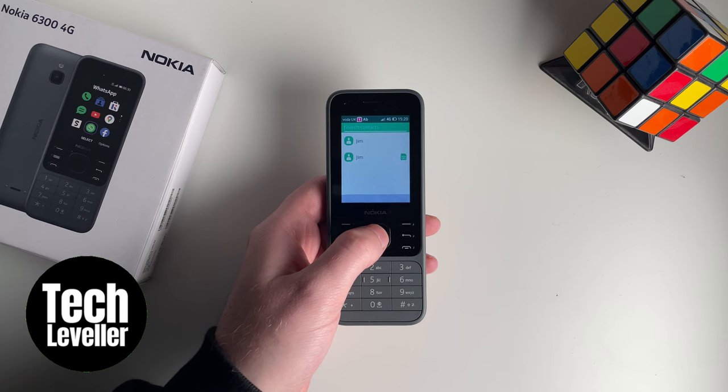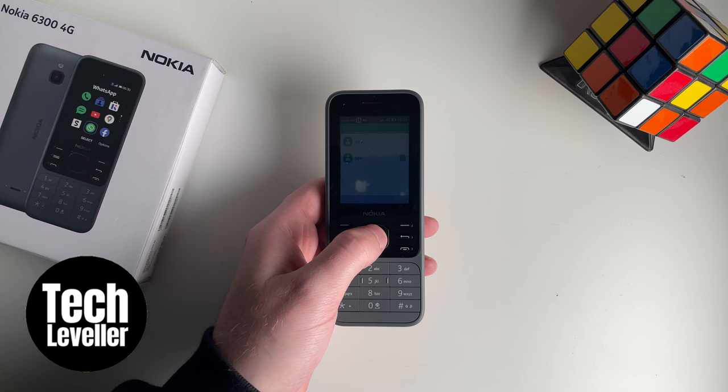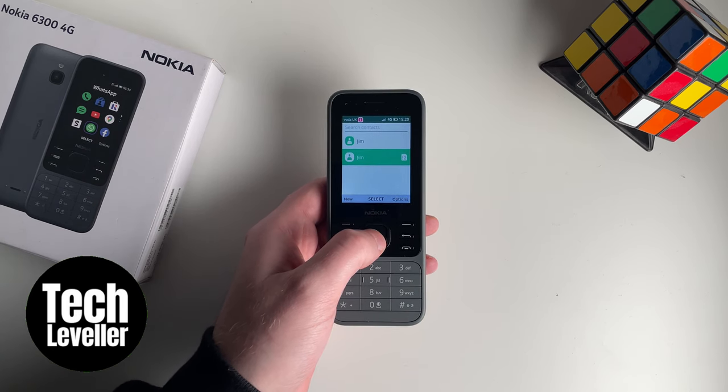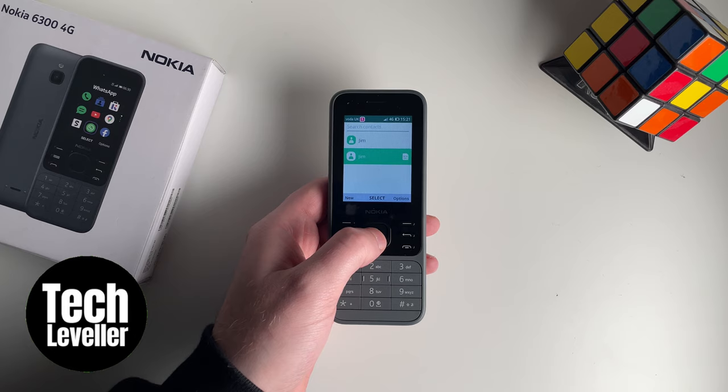So that's how to copy contacts from your phone to the SIM on the Nokia 6300 4G mobile phone. Hope you found that video helpful. If you did, smash the like, smash the subscribe, and most of all, thanks ever so much for watching.